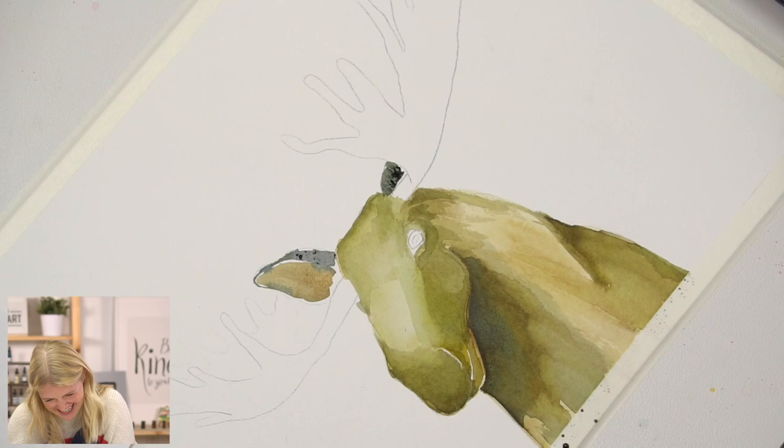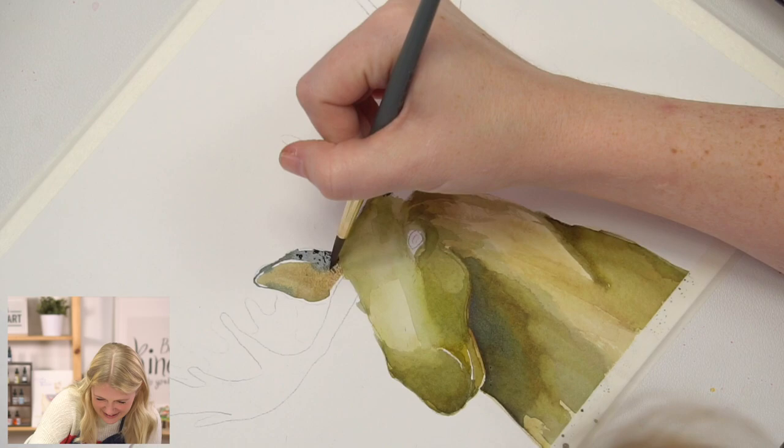And it was at this point in my painting that I'm like — this is not a moose. What is this? It's not a real moose. What am I painting? What am I doing?